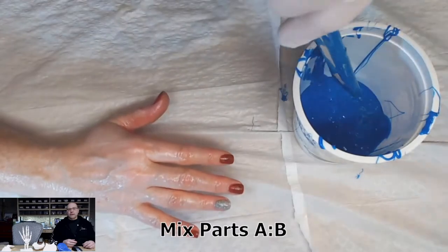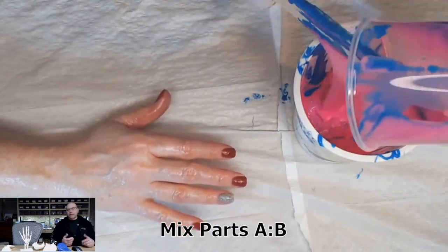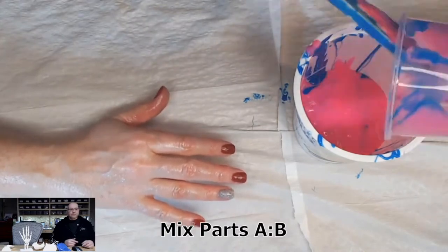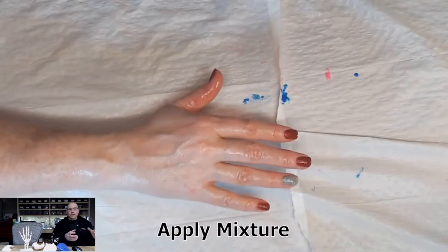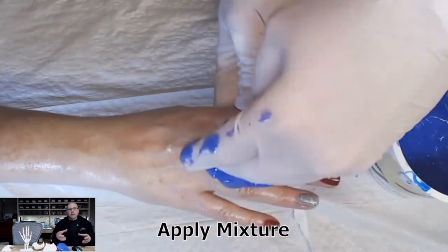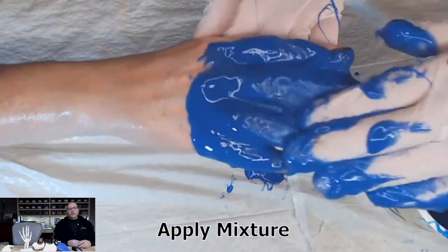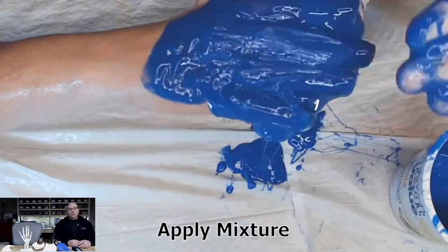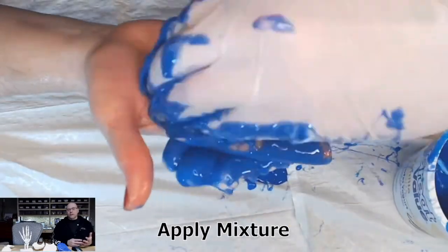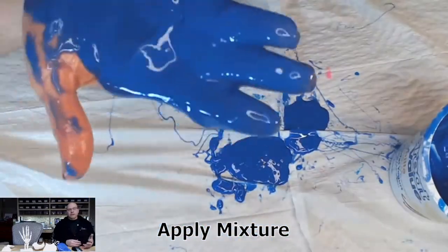The next step is to mix the two parts together — it comes in parts A and B. You can mix it either by volume or by weight. In this case I knew I was going to do two passes, so I created two separate mixtures. The first problem is it's very liquidy — as you can see, it just wants to run right through the fingers, so it's pretty tough at first to get that detail.